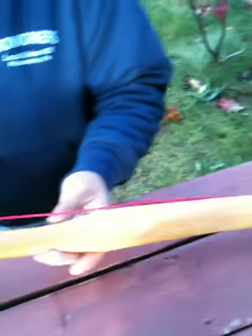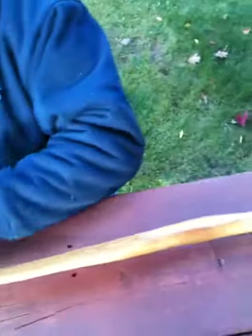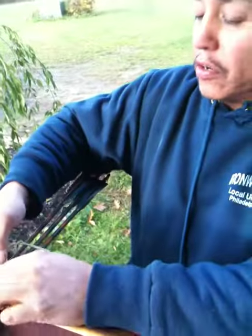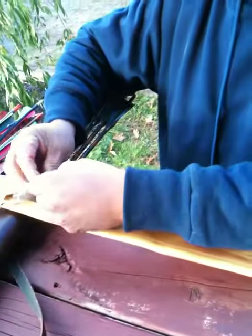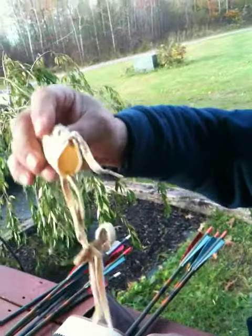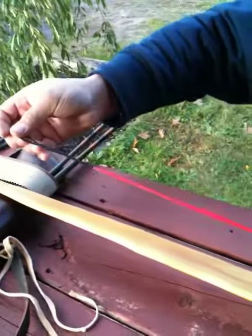This is the Osage bow I've been working on. I made my own string here — it's a Dacron B50 string. I also made my own string keeper here. This just holds the string in place. It's just a little button-type thing I made out of rawhide. Pretty simple little gadget; I don't know who thought of it but I saw it somewhere.